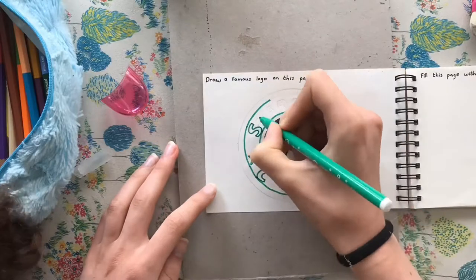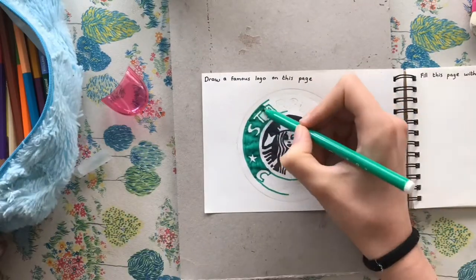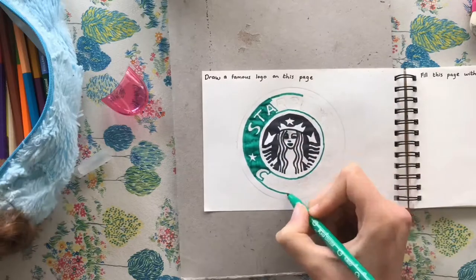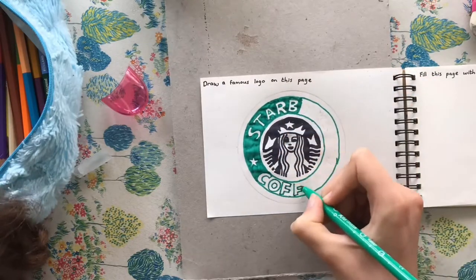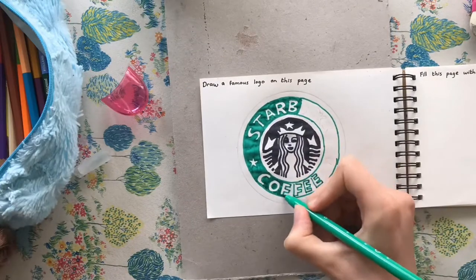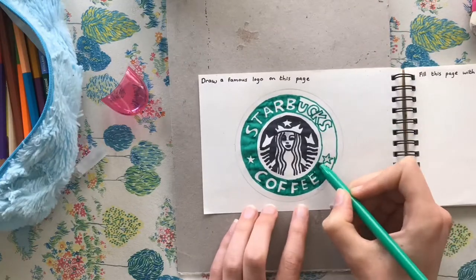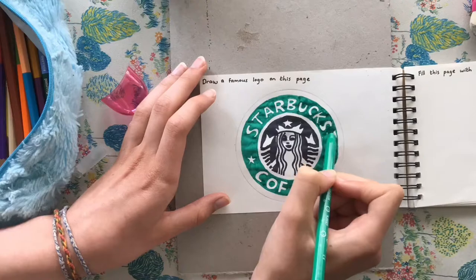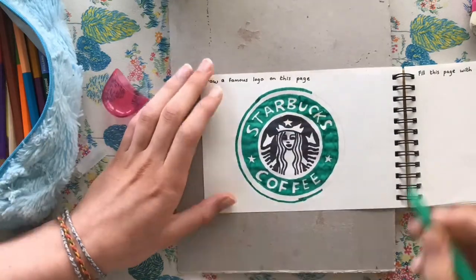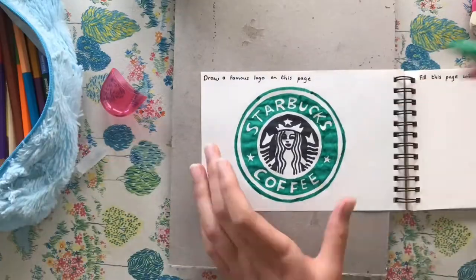Oh, and I'm sorry you can see my hair in the corner — that's a little irritating. So yeah, I kind of like how this turned out, except maybe for the face. But well, I'll have to live with that.